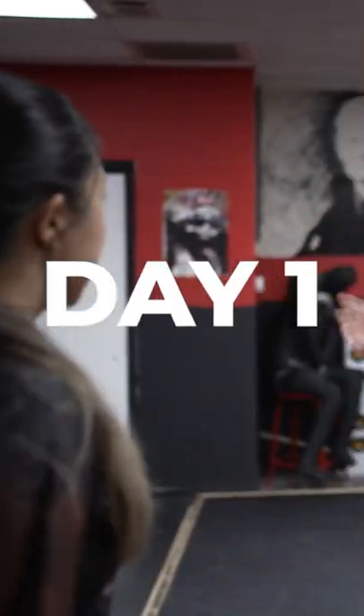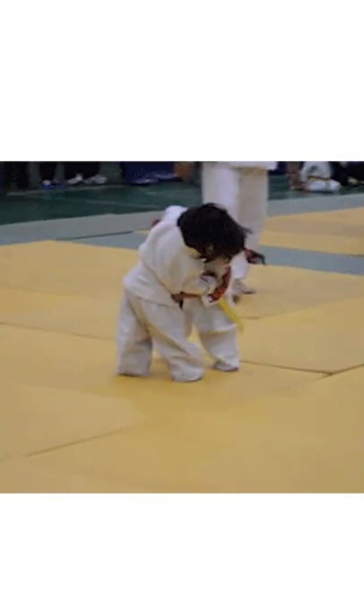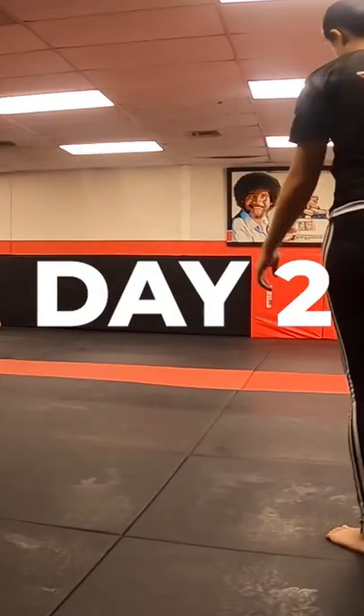Jiu-Jitsu for 30 days. The very first thing we started off with was basic mobility drills. Pretty awkward moving around on the ground like this — I'm feeling a little bit like a fish out of water. To combat this feeling, I went to classes.